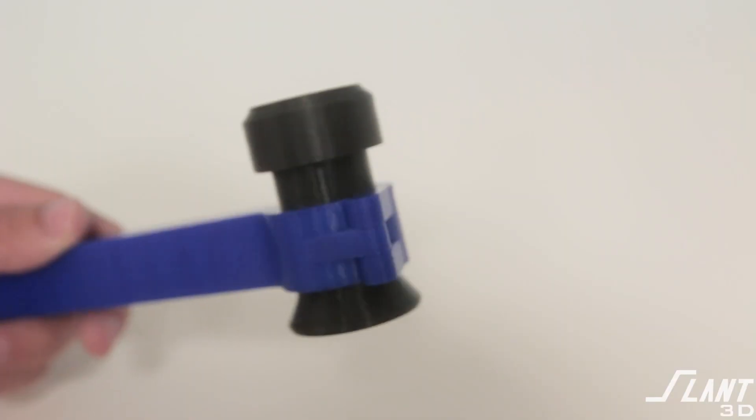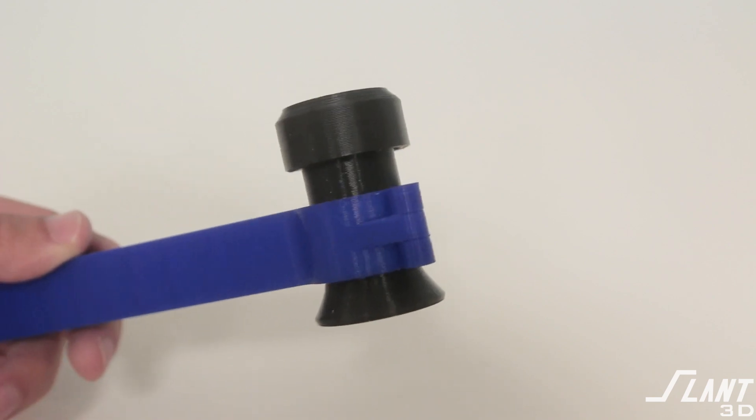This was also an impressive demonstration of the cost advantages of 3D printing at that time. Not only was this part impossible to manufacture with any other method because of this hinge, it comes off the machine with that hinge already active — there's no post-processing or assembly, which is a huge advantage over traditional manufacturing.